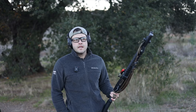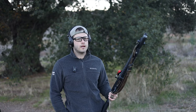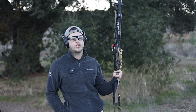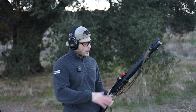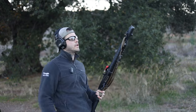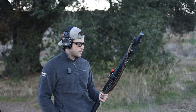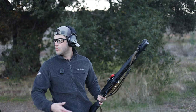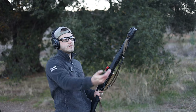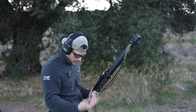The Winchester Super X is about 70 to 75 cents a round. I've seen it at other online retailers selling for 90 cents to a dollar ten per round. The Federal Flight Control is like a dollar twenty-five a round, and the Hornady Critical Defense is about the same. I'm going to shoot all three at various distances to see what they do.